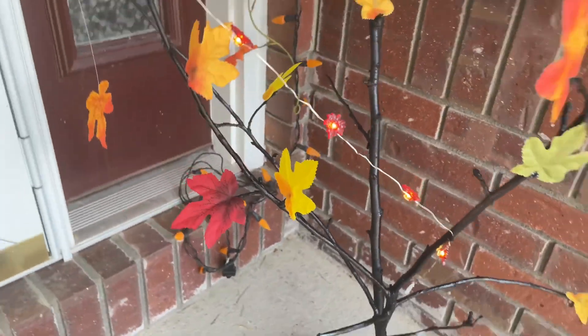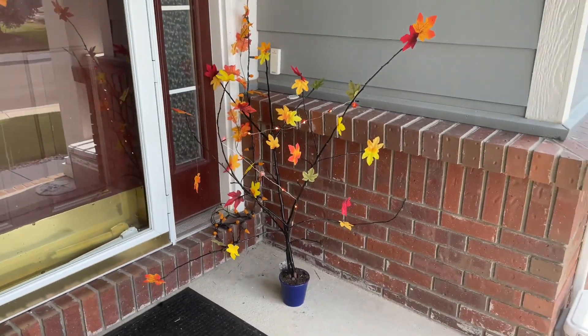I hope this inspires you to make a tree of your own from a branch. I'm Chas from Chas's Crazy Creations. Thanks for watching and I'll see you next time. Thanks for watching and don't forget to like, share, and subscribe.